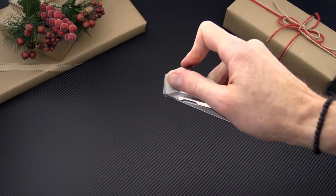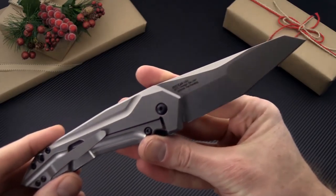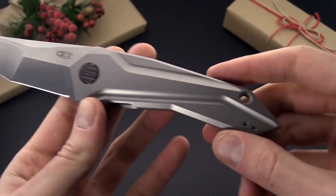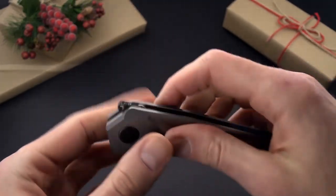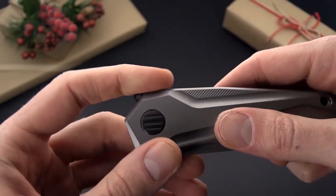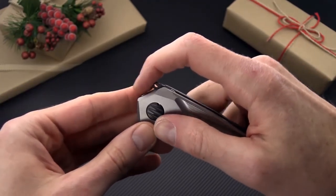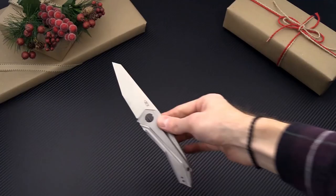Next up we have Zero Tolerance and this is the 0055 GTC design. This is a custom design with a compound ground blade, unique handle milling, and the main attraction: the spring-loaded flipper tab. This is a patent pending tab that keeps the lines of the knife in the closed position very clean and straight while providing solid flipper deployment.